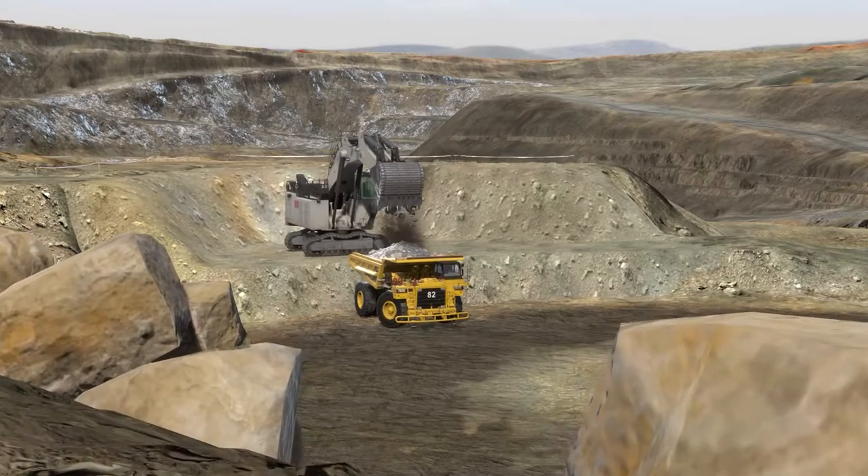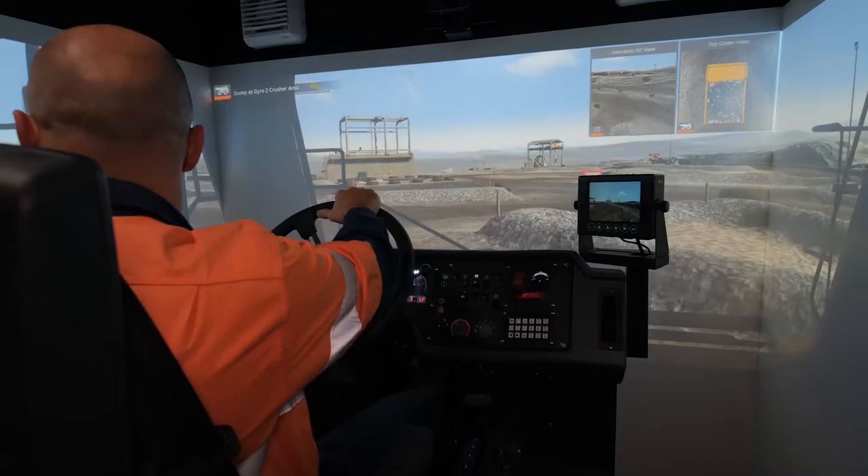8. Handle the iron rod and fire rod. 9. Position the iron rod and fire rod.